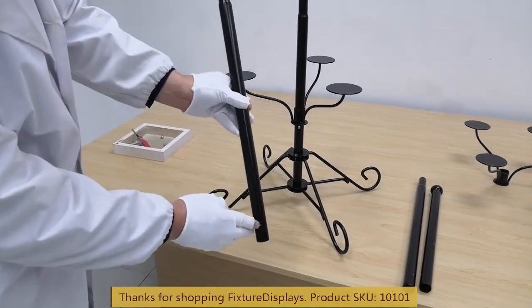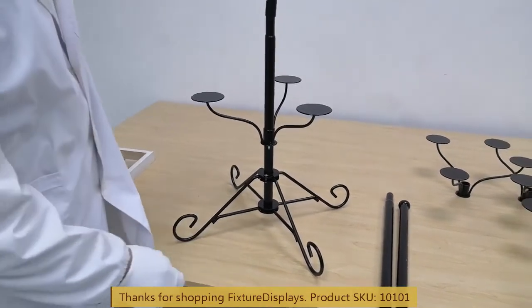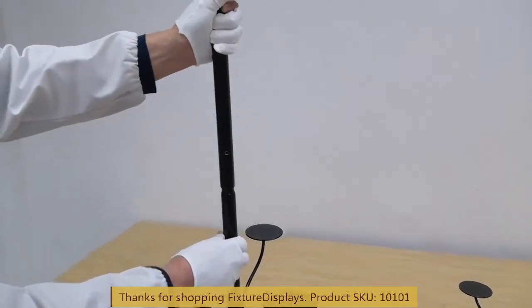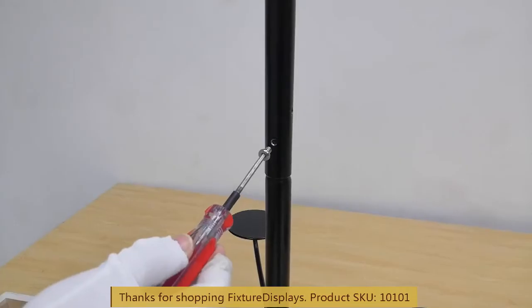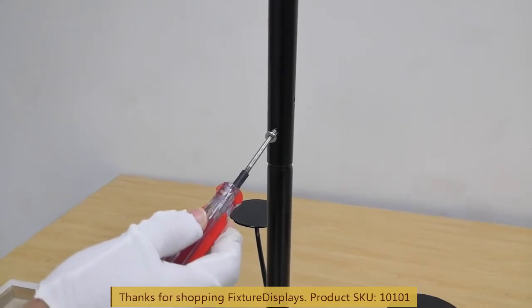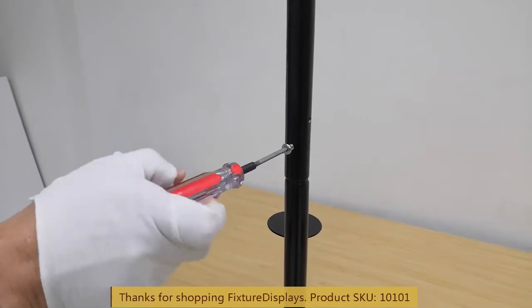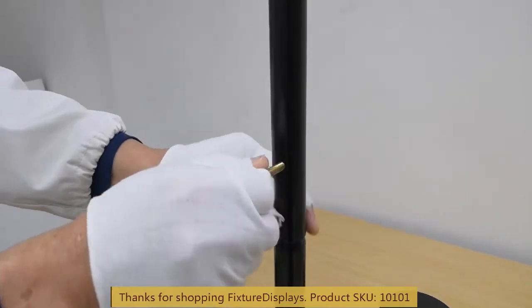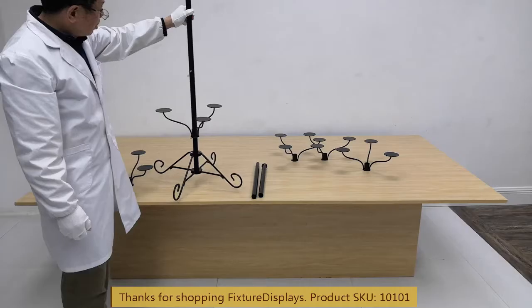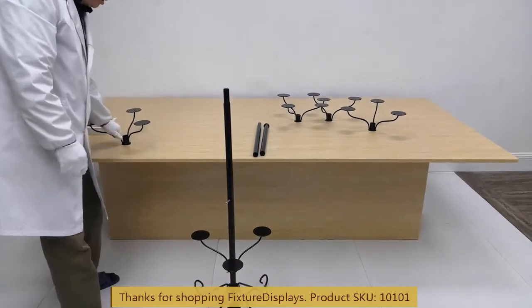Now we're going to pick up one middle tube. There are three holes: two are for the shelves and one is for joining the two tubes together. We're going to use one little set screw to push in the inner tube to achieve a locking result. Then we're going to fasten another all-thread screw and slide another shelf onto it.